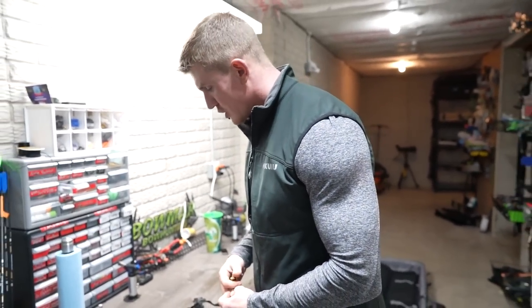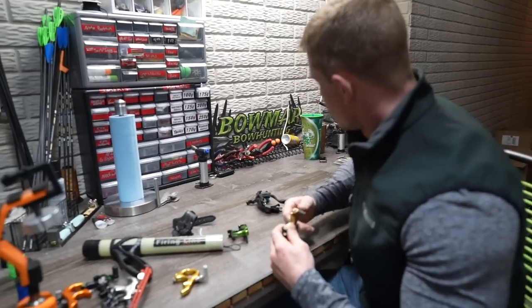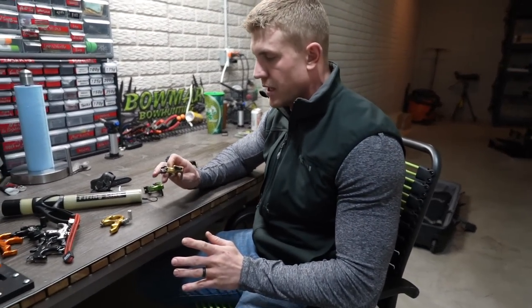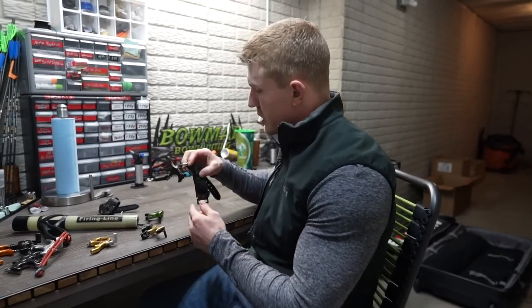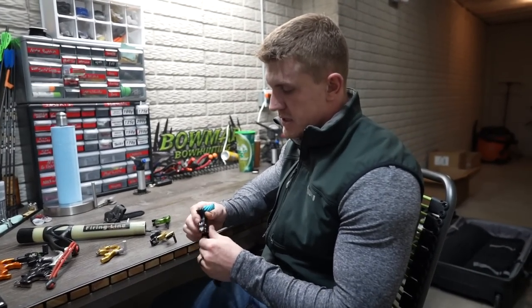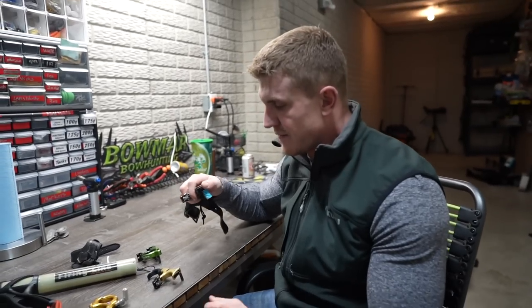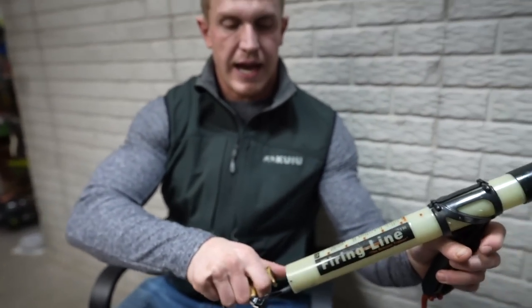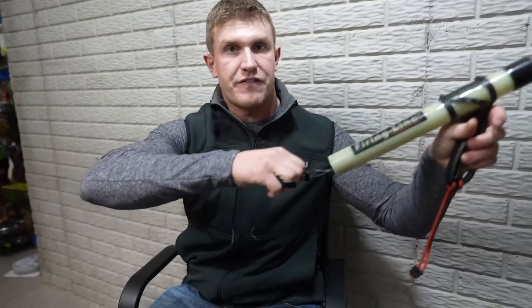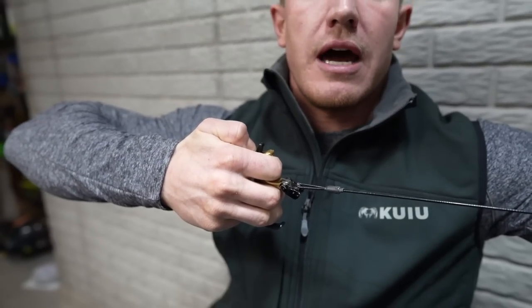If you guys are wanting to shoot a normal hinge, the best one I've found is definitely the Sweet Spot Pro or the Sweet Spot 3. These hinges are the best for hunting, and the only reason I say that is because it has a safety. So if I use this one, I can rotate this any way and it will not fire. I'll go full draw on my animal, get my anchor, pin hits the bullseye, and then I'm going to rotate — I click the safety off, and now it operates like a normal hinge.